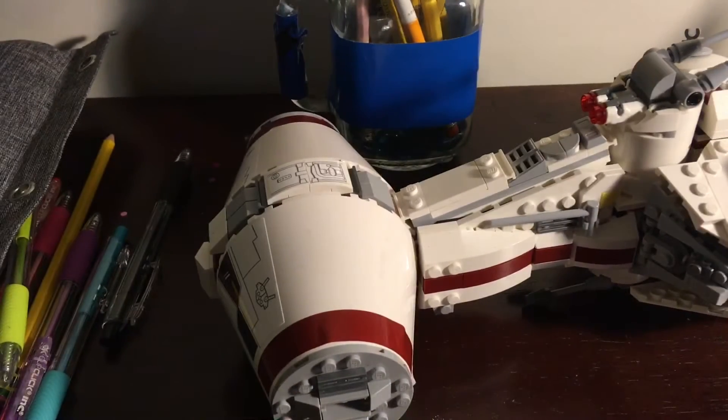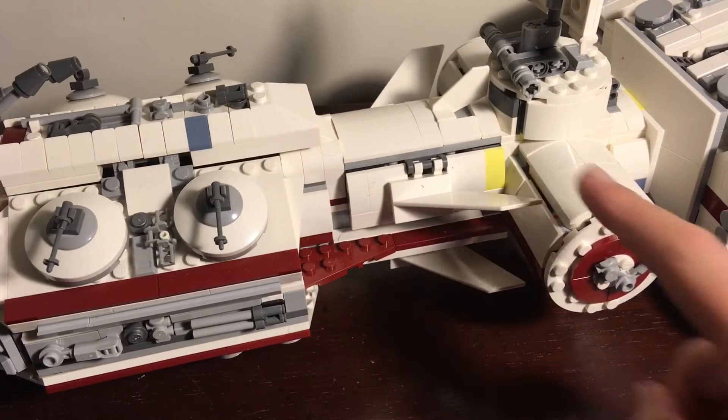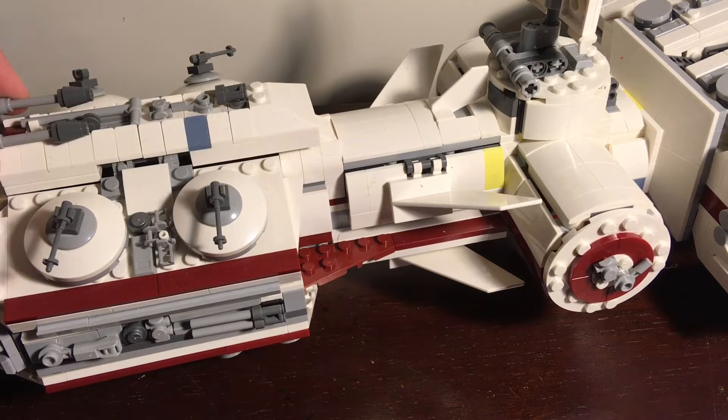We're going to go through each part, and yes, you see yellow spots — that's probably the most prominent feature. It is part of the set. This is completely part of the set; it's even on the box art, so that's why it's like that. No idea why they chose yellow, but it is.